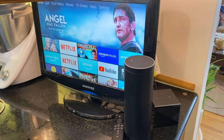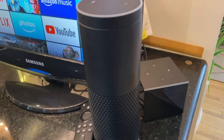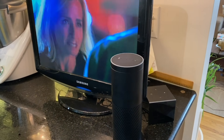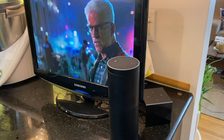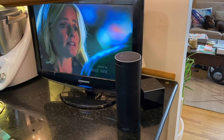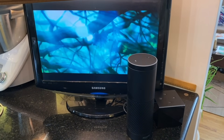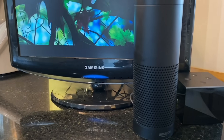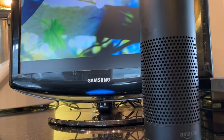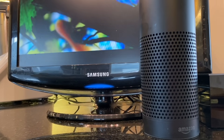Alexa Home Theatre lets you use your Alexa smart home speaker devices as speakers for your TV when you're using your Fire TV Cube or Fire TV Stick. Here I've used an Echo Plus and my Fire TV Cube to add not just streaming to this older Samsung TV in my kitchen, but to improve the overall audio quality too. This means that instead of relying on the TV's internal speakers or needing to go get a soundbar, you can use speakers you may already have in your home to get better sound from your TV.